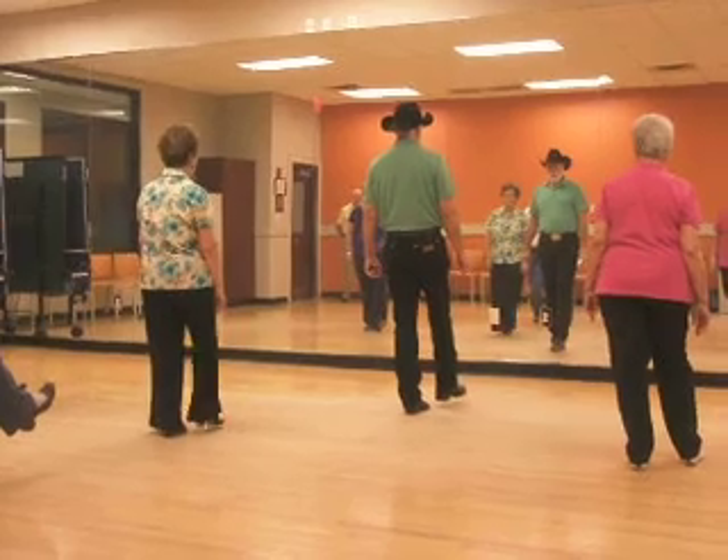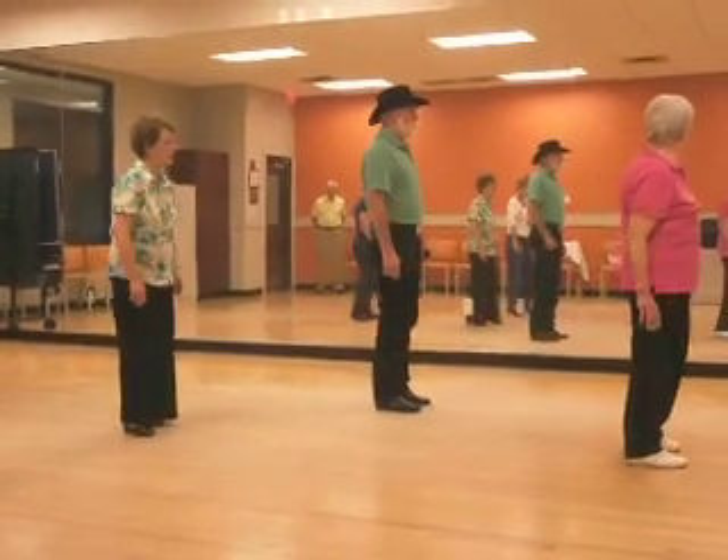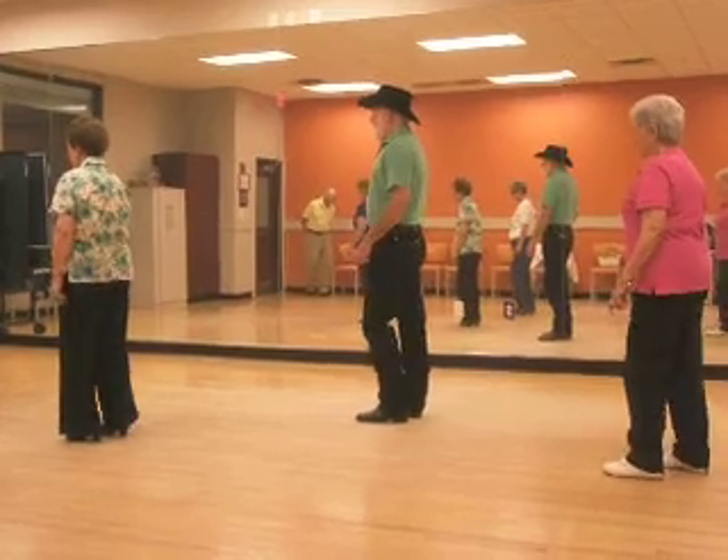Now we're going to turn a quarter turn to the right. Block your hip, syncopator — right, left, right. We're going to turn one, two — right, left, right. Put your left foot behind and turn one half, five, six. Block your hip — left, right, left.